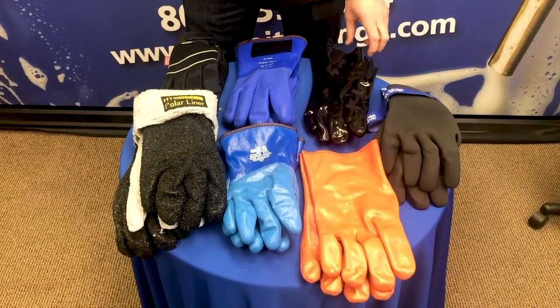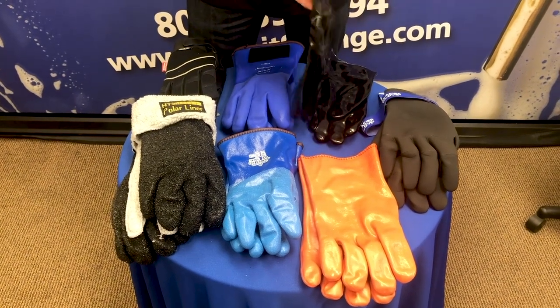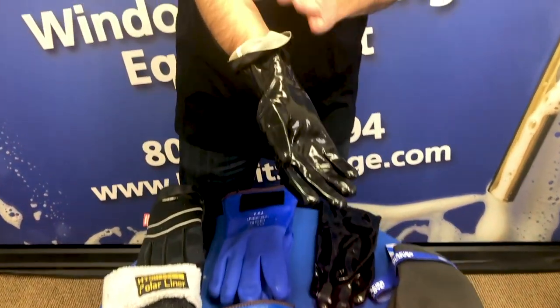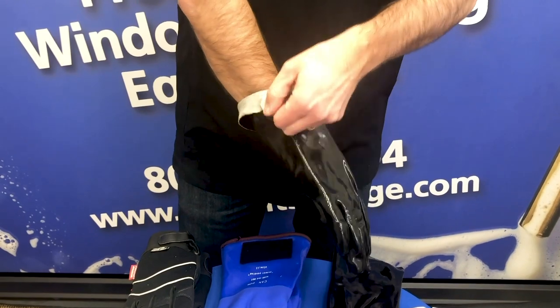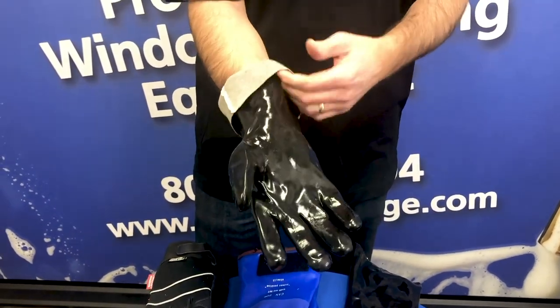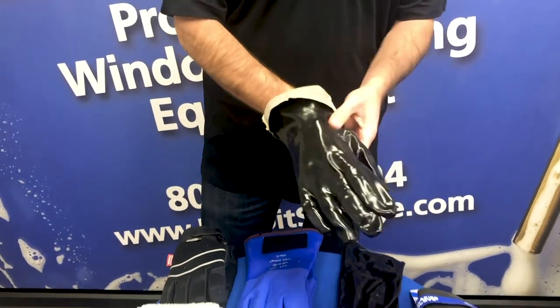We'll start with this one here. This is a basic, inexpensive PVC dipped glove with a long sleeve to it, so that you can really make sure your arm doesn't get into the gunk. Commonly this is used for gutter cleaning. They also like to be able to cuff this so that the water never comes back up and makes your person get wet. It's a nice glove.